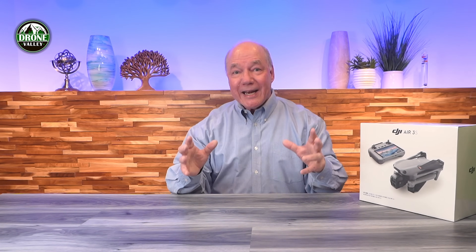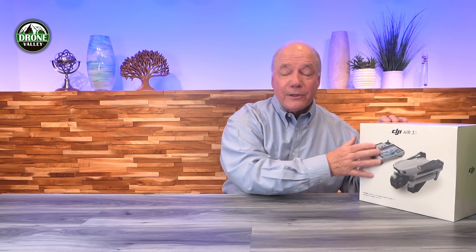Hey there drone fans! Today is an incredibly exciting day because DJI just announced the brand new DJI Air 3S drone! I'm smiling ear to ear and absolutely giddy with excitement because I love testing new technology like this. One of the main reasons I'm so excited is because the Air 3S is the latest release from DJI in what I'll call their mid-sized drone category.